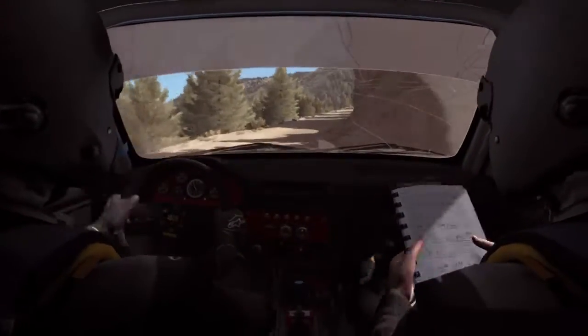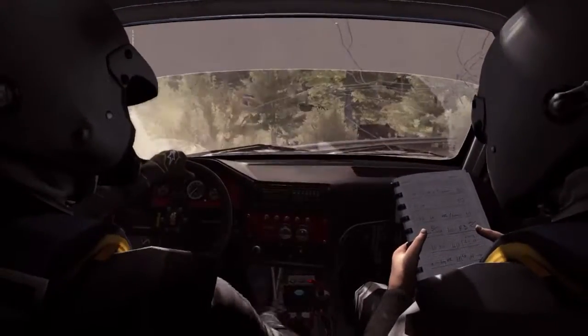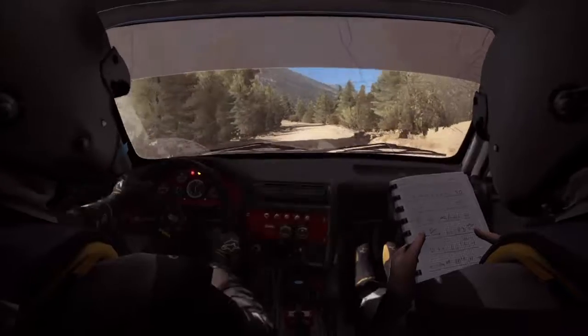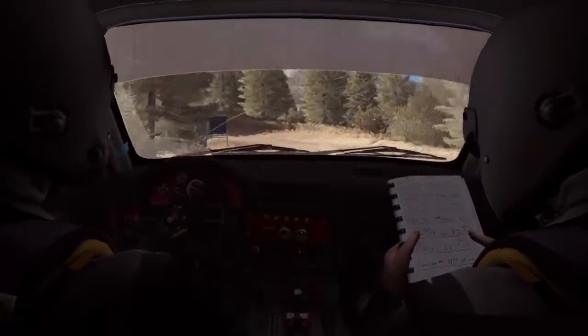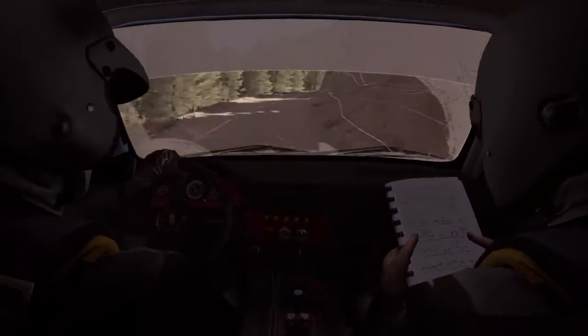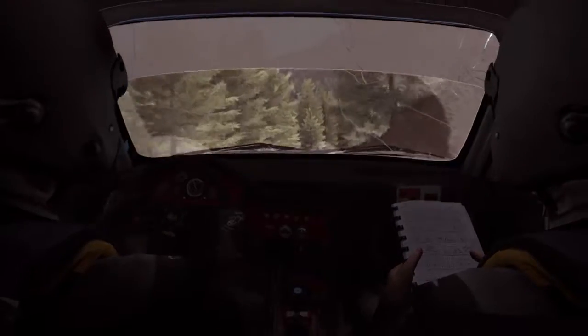And hairpin right, 60. Hairpin left, into right 5, long, and right 5.